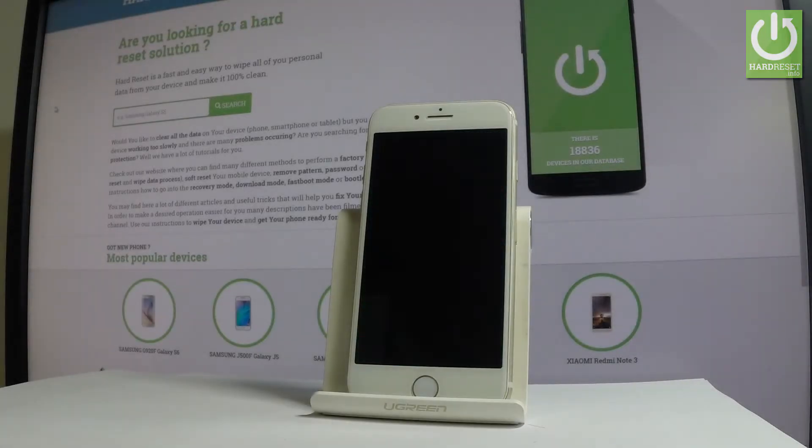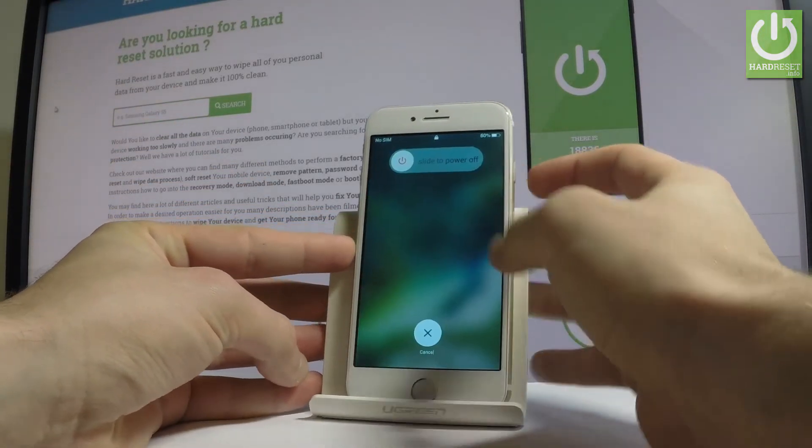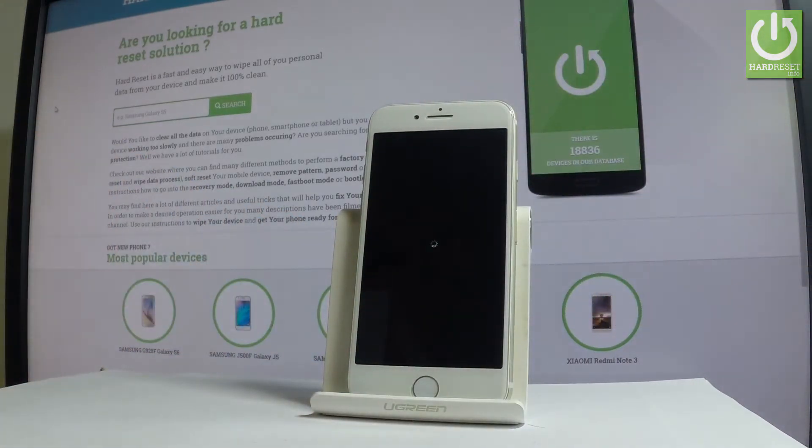Here I have a fake iPhone 7, and let me show you how to enter recovery mode on this device. At the very beginning, let's start by pressing the power key — keep holding the power button, then slide to power off the device. Wait a couple of seconds until your phone is completely switched off.